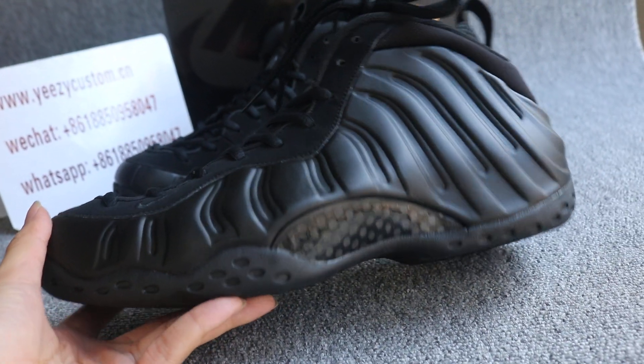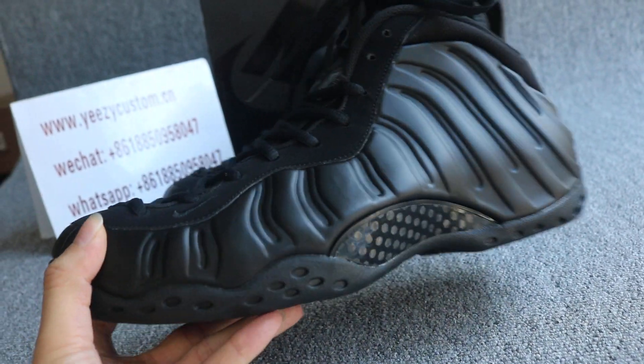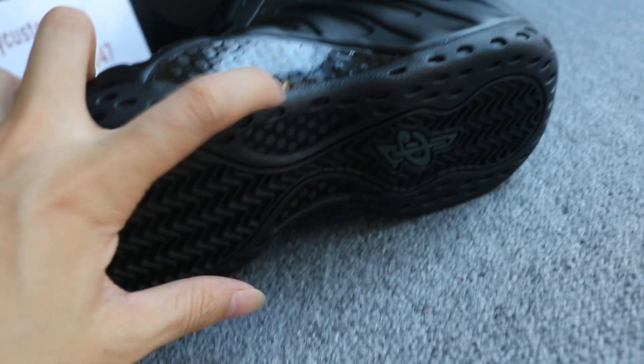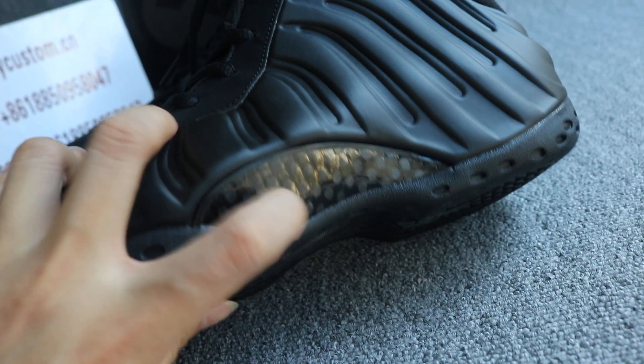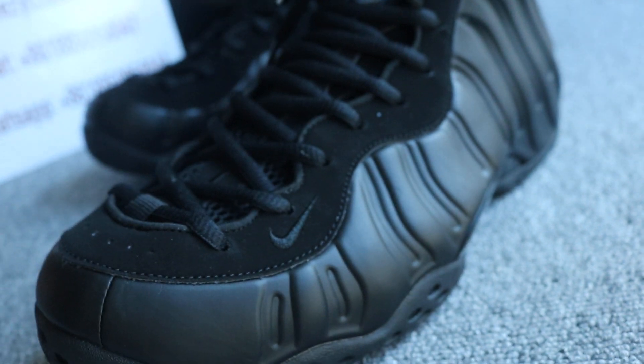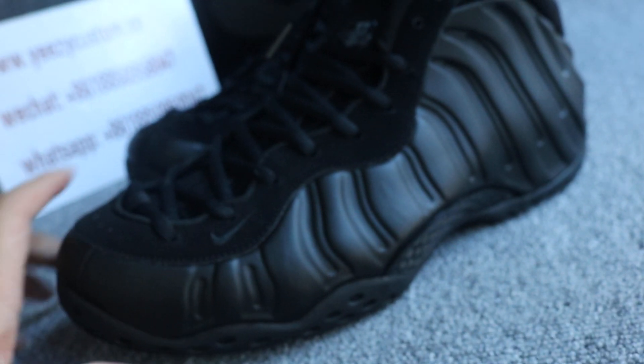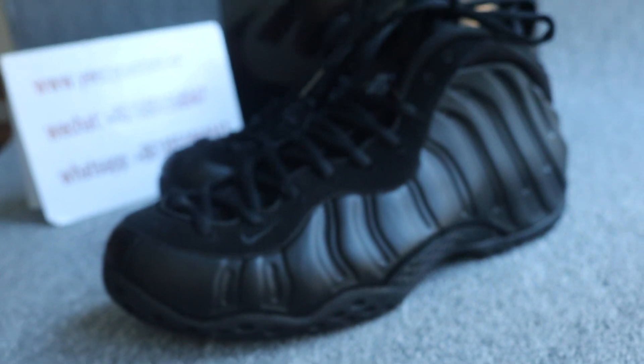Now turn to the shoes. You can check out the shoes. The top of the shoes is all black, and this is the real carbon fiber. The upper shoes — it's four points of the shoe material.